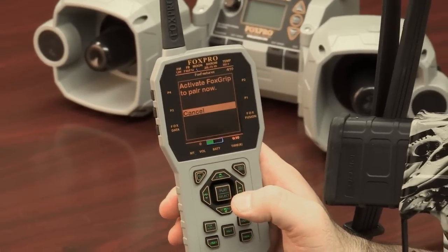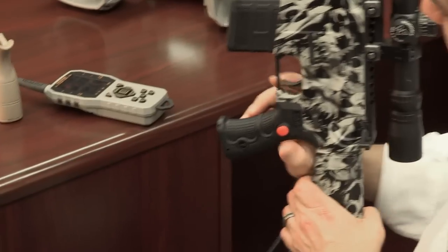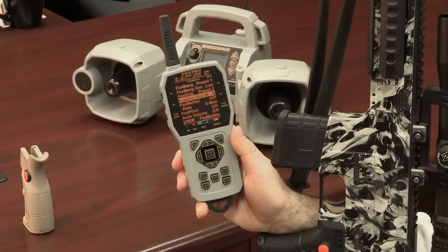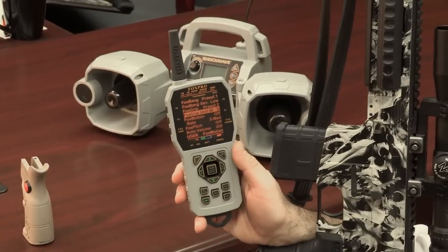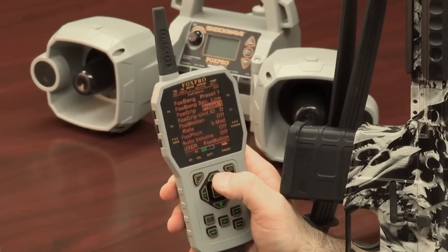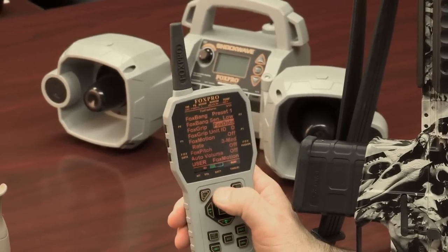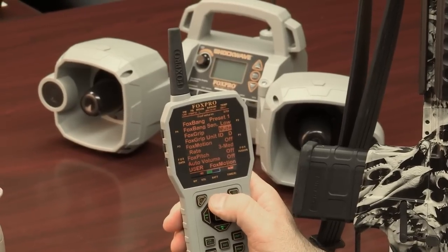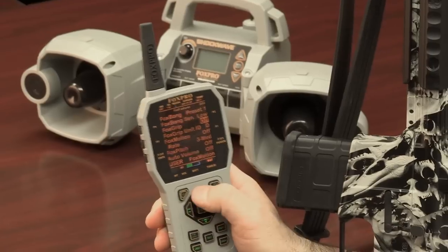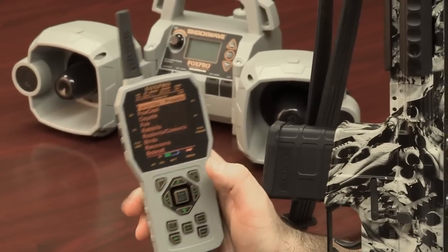Select that button — it's going to say activate Fox Grip to pair now. Simply depress the button and your Fox Grip is now paired with your remote control. Now to select the feature, scroll up to Fox Grip and select it. Go to the feature you want it to control: preset one, off, Fox data, mute, auxiliary, preset five. I'm going to set it to preset two, highlight it, select, and I'm done.